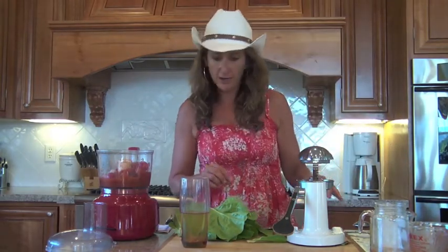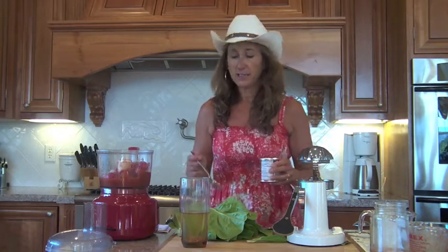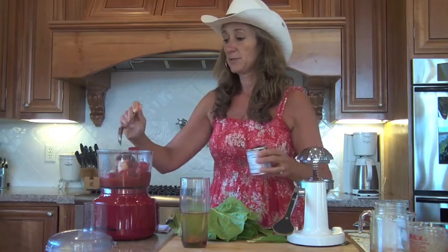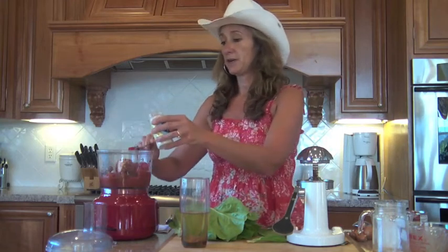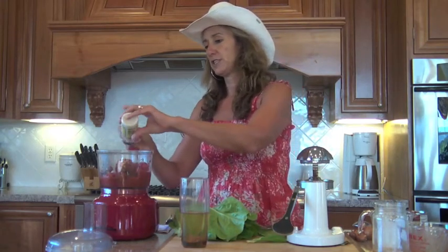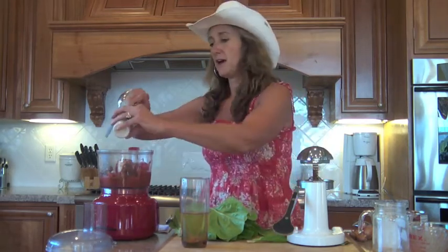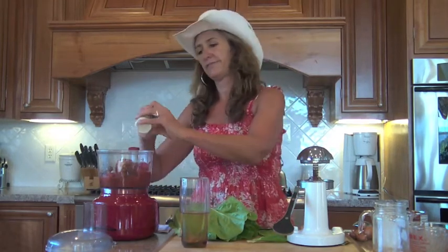Put the shallots in there. Next we need the chipotle peppers and adobo sauce. We're going to put a heaping tablespoon in there — it's so spicy. Next thing we want to put some horseradish in, so I'm going to put a couple tablespoons of horseradish. Today I'm just kind of in the mood to eyeball everything. And this isn't coming out easily. I don't always measure when I cook — I oftentimes just kind of guesstimate.